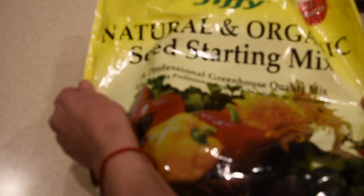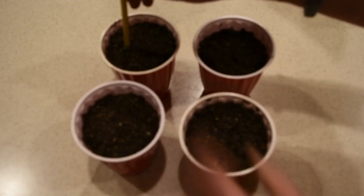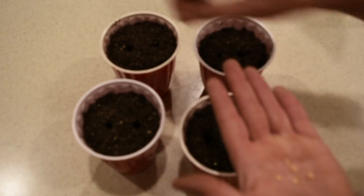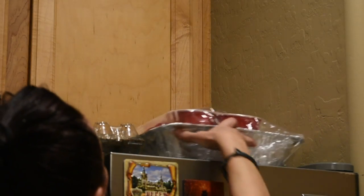For my pepper seeds I use the red cups with holes in the bottom. I'm not using the typical smaller cups I use for tomato plants, because these pepper plants are going straight into containers — they won't be up-potted from the cups. I use Jiffy starting mix, moistened with water, pressed firmly into the cups. Then I drill two holes in each cup because I'm planting two seeds per cup. I place the seeds, cover them with soil, and put them on top of the refrigerator to germinate.